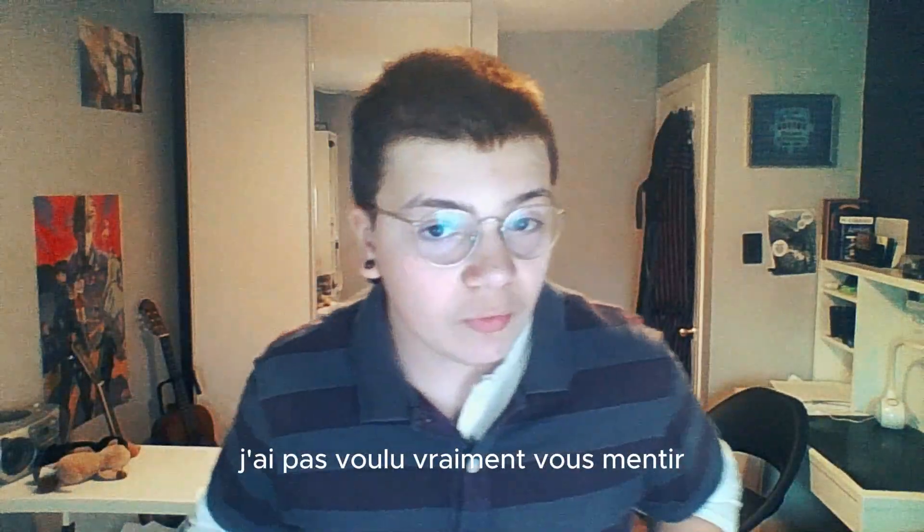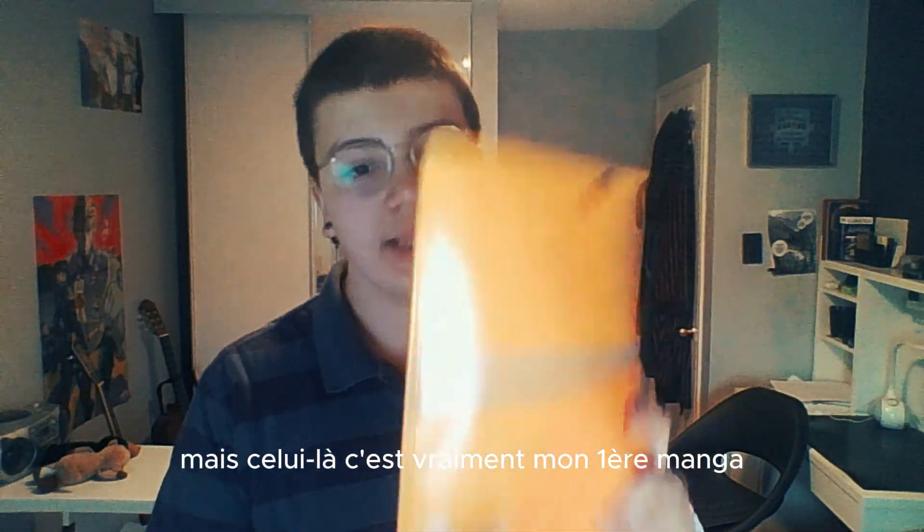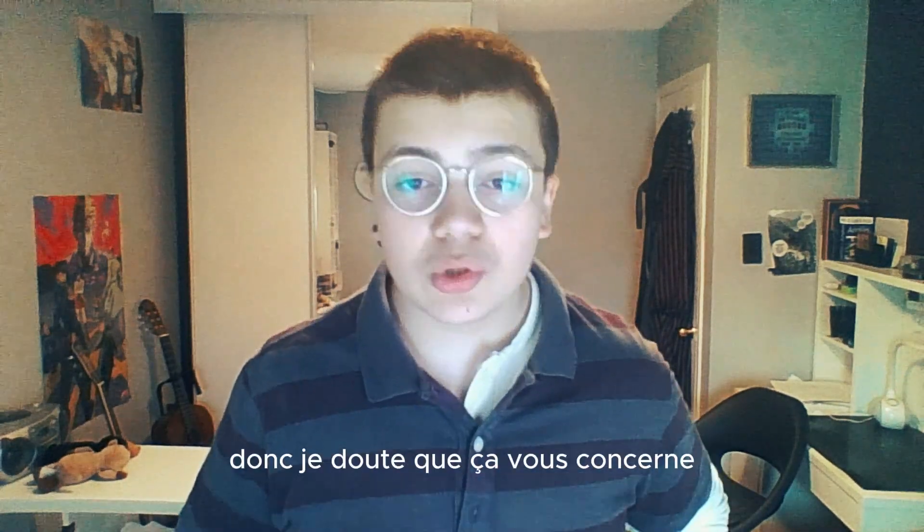I don't want to lie to you, but this one is my first manga. But it's in English, so I doubt that it concerns you.